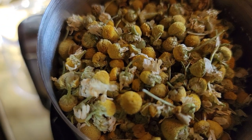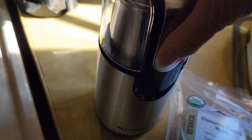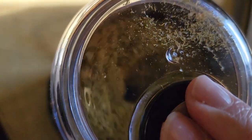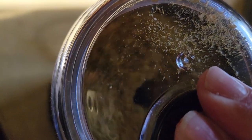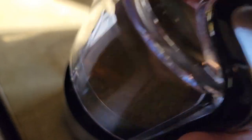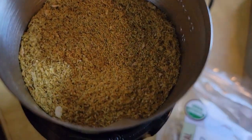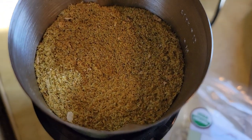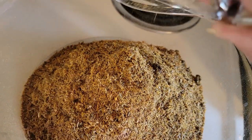We're going to grind up our herbs. This is the chamomile, the little flowers. Put the lid on, press down, and it just grinds away. You can use a blender or a Vitamix also, but a coffee grinder works really well — it doesn't take up very much space. See how it just turns powdery. I need a cup of all five of my herbs. I'm going to grind them up, put them in a big bowl. There goes the calendula in the big bowl, and then I have to mix it up.